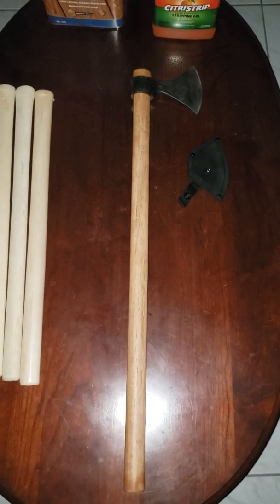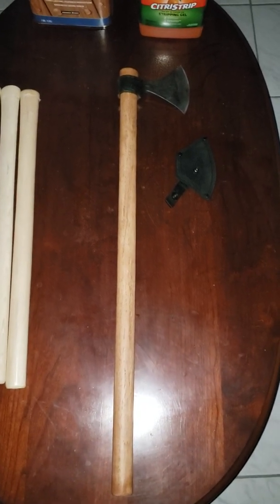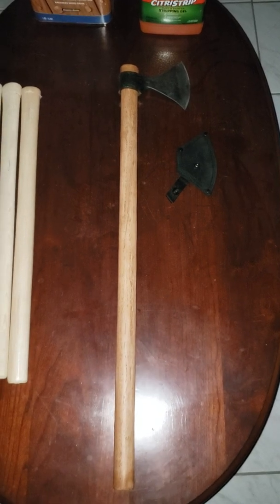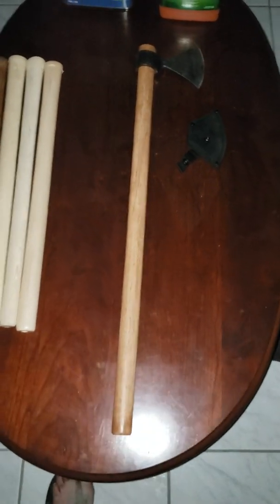Alright, yet another modification video, this time on the Cold Steel Norse Hawk. I'm not quite sure if this is in fact a genuine Cold Steel product — I'll show you why in a minute. The handle that it originally came on, as was the case with all of these hawks, the heads were just machined on there too hard. It was obviously done by a machine, not by hand. Handles were beyond repair.